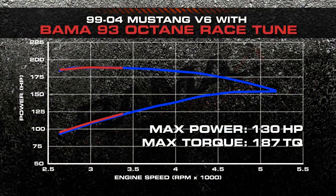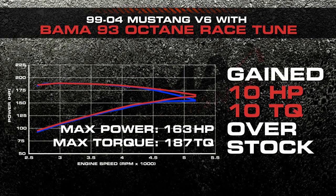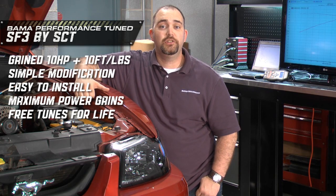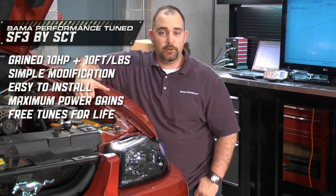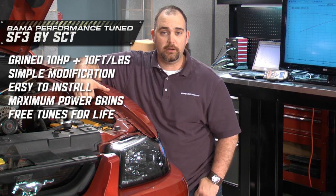With our Bama custom tune, the car picked up 10 horsepower and 10 foot-pounds of torque. Pretty respectable gains for a simple modification that takes less than 15 minutes to install and makes maximum power.